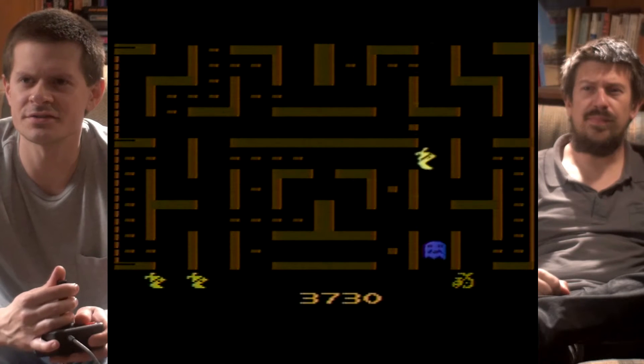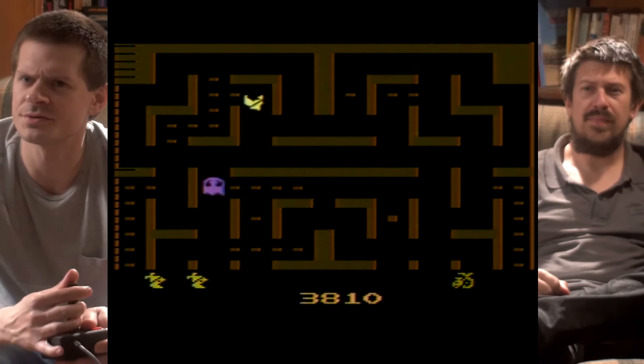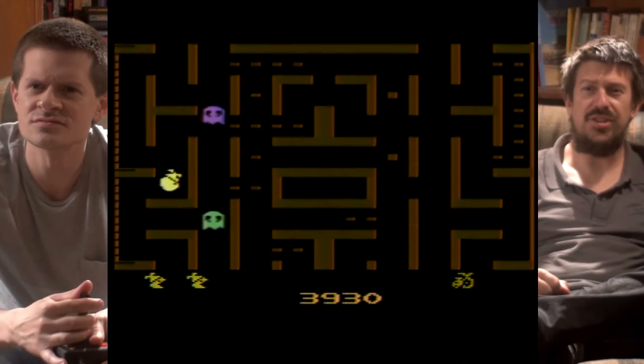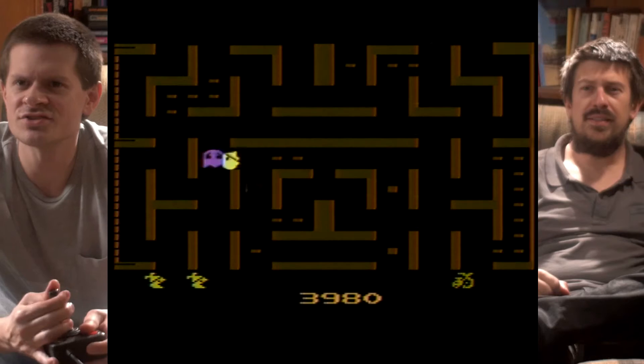I remember finding this at a flea market and being like, I don't really remember having this one or playing this one. This actually flows just like legitimate arcade games. So was this actually in the arcade? Yeah, it was.